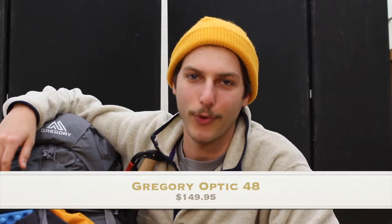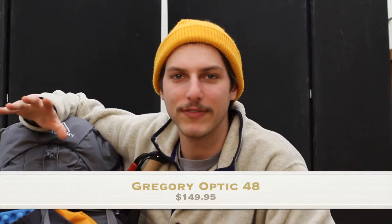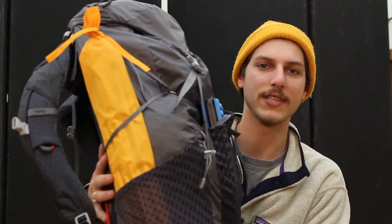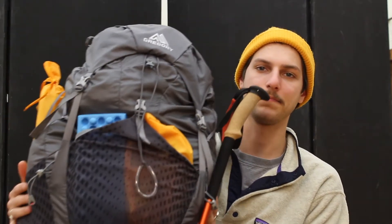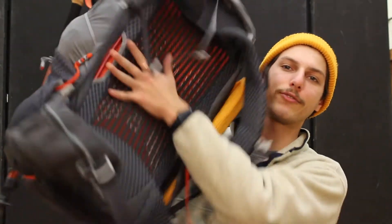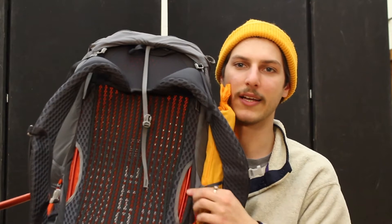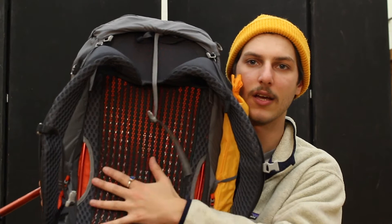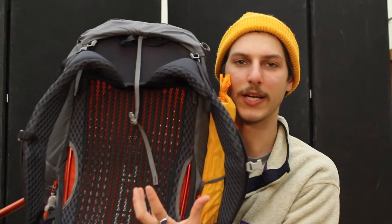Hey everyone, my name is Casey and today I'm gonna be showing you what's in my bag when I go hiking. My bag is a Gregory Optic 48, it's about $150 — it used to be $220. I got mine on Amazon for $149.99. I'm gonna do a whole separate video on the backpack. It has an internal frame, which means there are bones basically inside of it that give you a nice backing and structure.